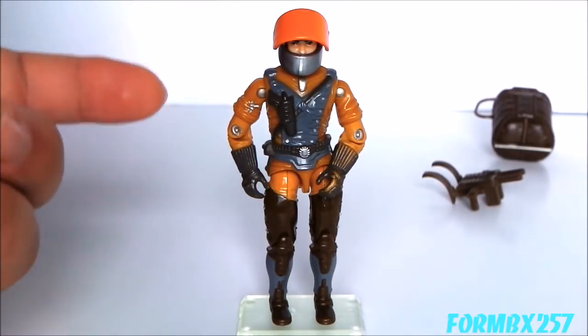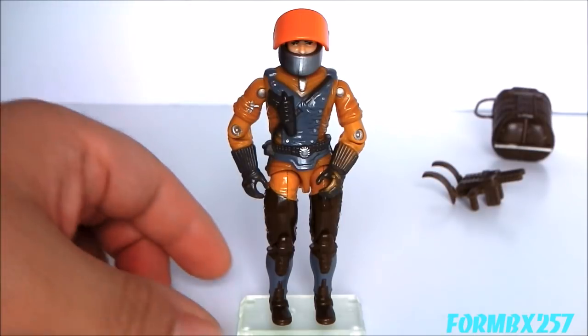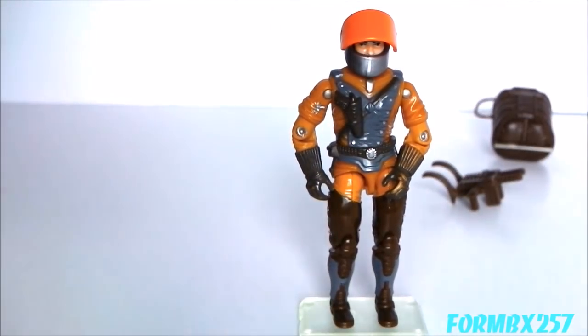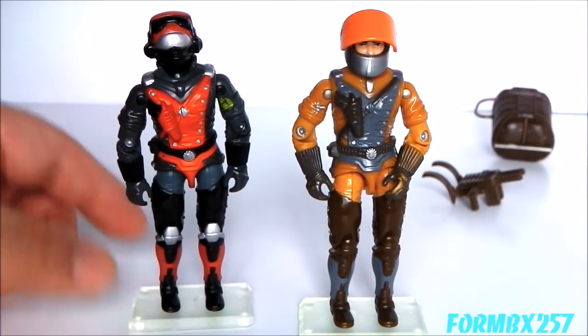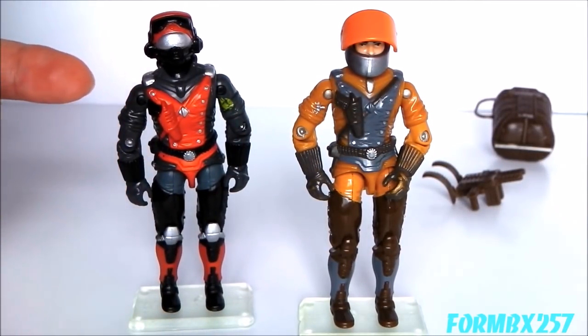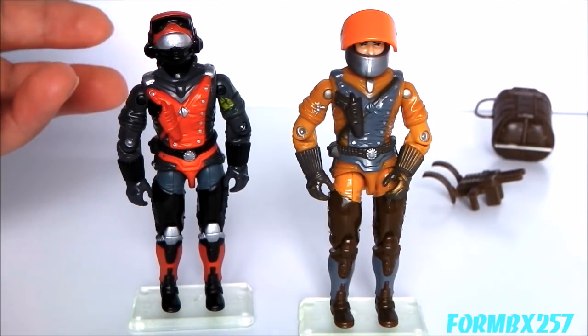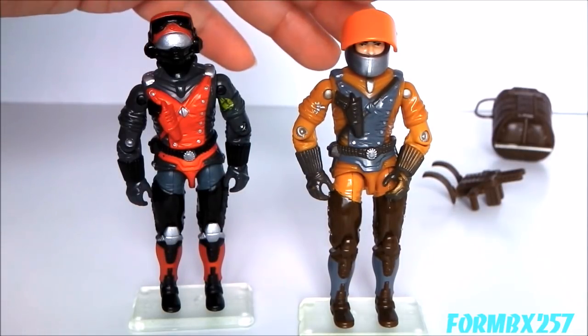All the Sky Patrol figures are, from the neck down, remolds of previous driver figures. In this case, Drop Zone's mold donor was the Cobra Night Raven Pilot — the 1986 Stratoviper. Very appropriate, seeing as we actually have a Night Raven remold in the Sky Patrol line, which is one of the reasons why I actually use Drop Zone as the pilot for my Sky Raven.